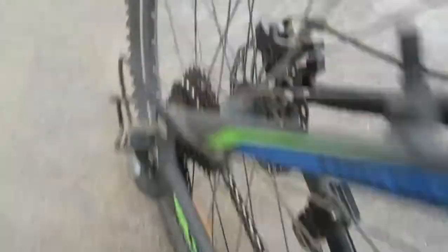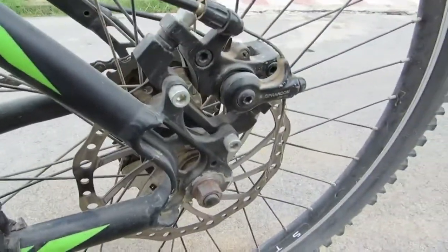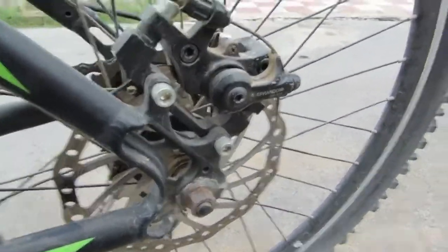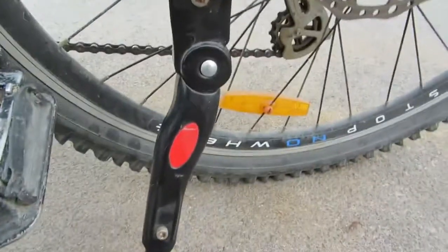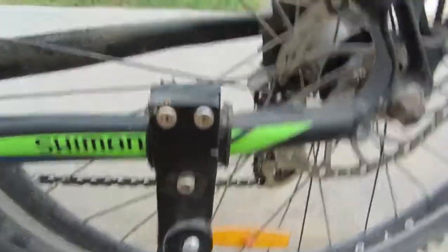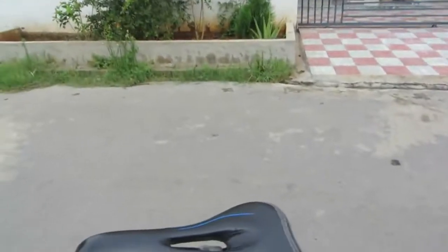In the front there are three gears and in the back there are seven — you can change that according to yourself. As you can see, the tires are a little bit worn out. These are the disc brakes; it's not hydraulic, it's mechanical disc brakes. Over here are the pedals — they have really sharp grips which I love. I bought the stand separately; they don't include a stand.